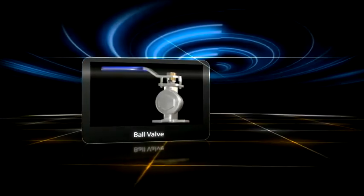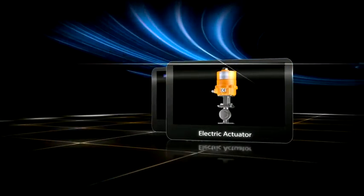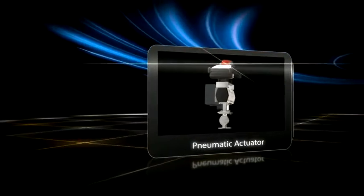And now it's your time to experience yourself how Aira Valves can take your business to new summits of success.